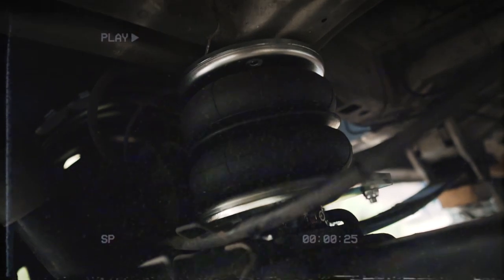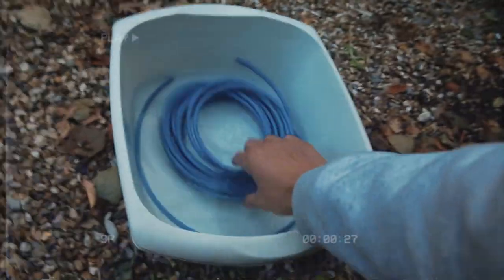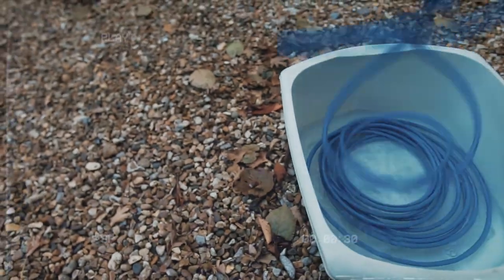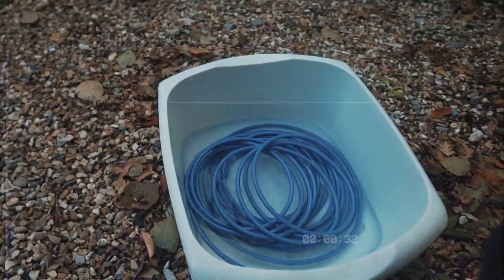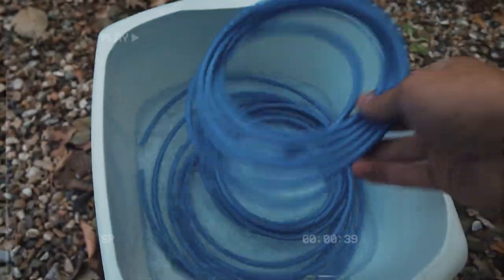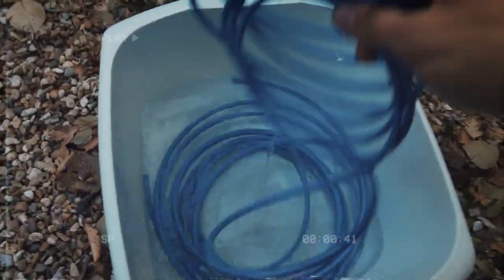That's the second one all in. Time to wire this bad boy up. I've just dipped the airline in some warm water — this just takes the spring out of it, makes it easier to route the cables. See, all the spring has been taken out of it. Much easier to feed through the chassis legs in the van.